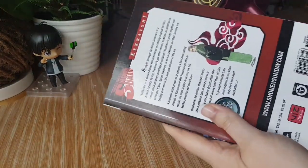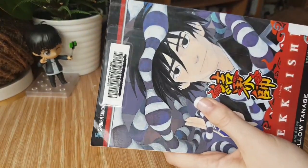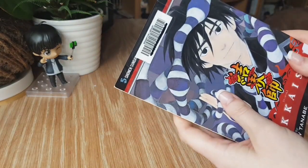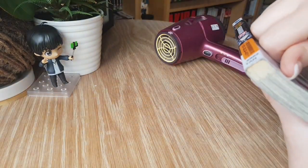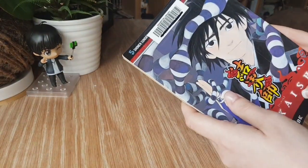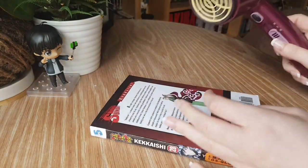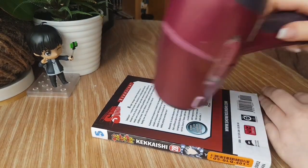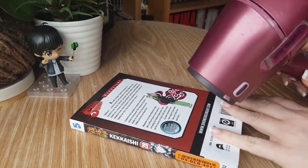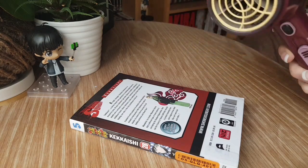First, I'm going to use my hairdryer to get these stickers off. I always start from the back and work my way to the front, because for spine stickers or spine adhesive it's easier to pull from the back — if you make a mark on the back cover it's less of an issue than on the front. Just make sure you're moving constantly with the dryer; this heats up the adhesive, reactivates it, and makes it easier to take off.